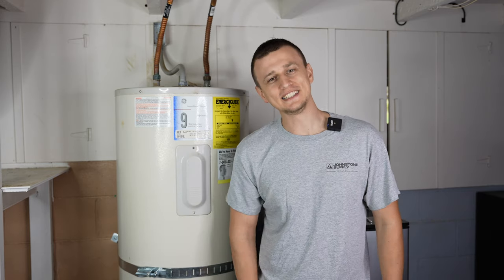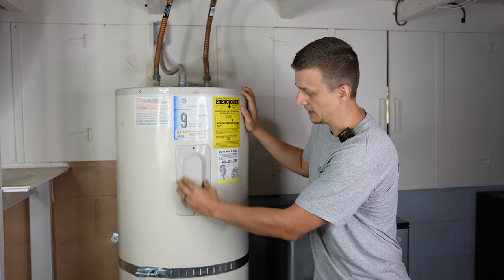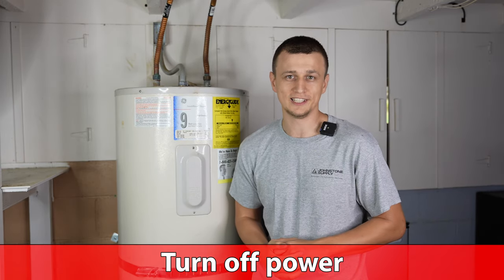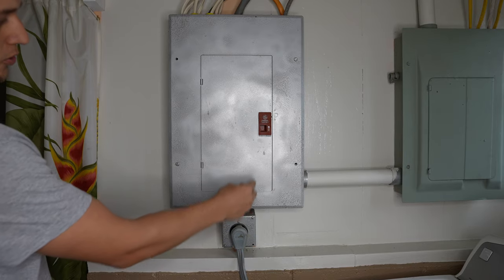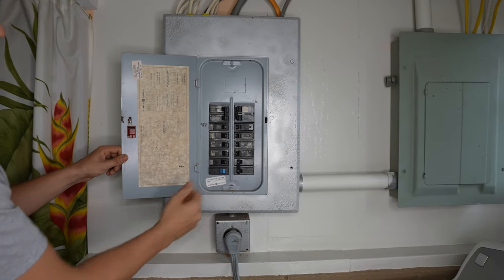So let's start with the easy stuff first: where to adjust the temperature. That's going to be behind these panels right over here. But before you do that, the first thing you want to do is turn off the power to the water heater. Most water heaters aren't convenient enough to just unplug, so you have to go to the breaker panel and find the breaker for the water heater and turn that off.